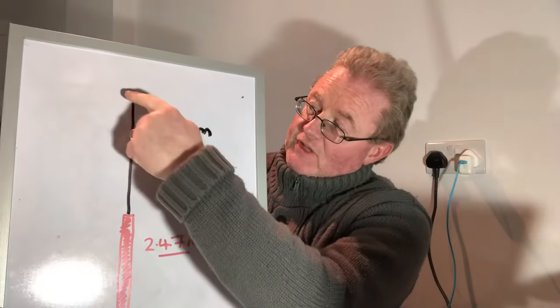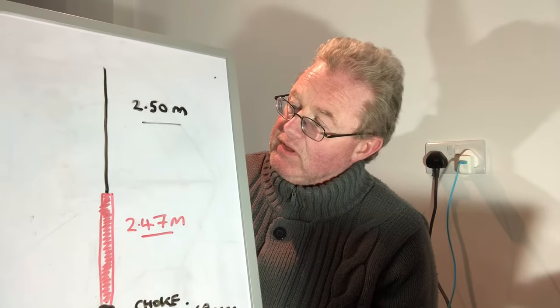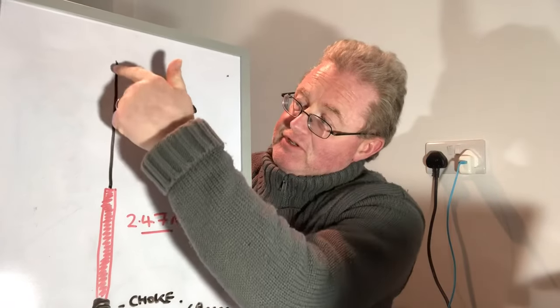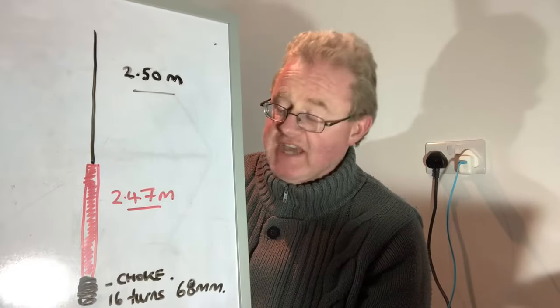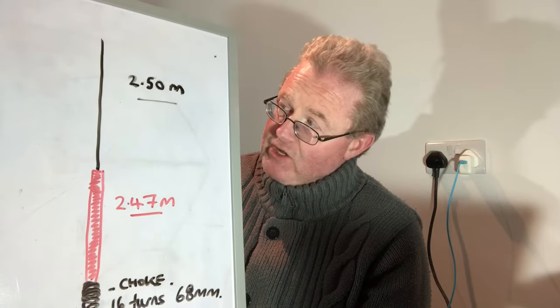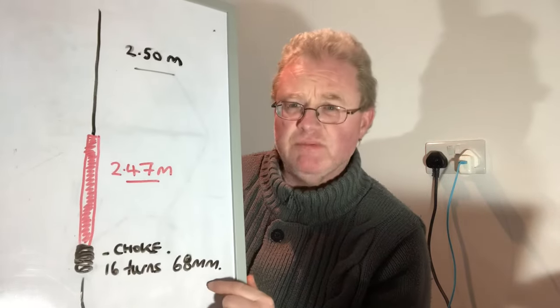The design is quite simple. You've got the inner dielectric - that's the outer shield and the braid stripped away, so you've just got the inner dielectric showing. That's the first top 2.5 meters of the antenna. Then you've got the bottom 2.47 meters, which is basically the untouched coax. The remaining coax is wound into a choke.